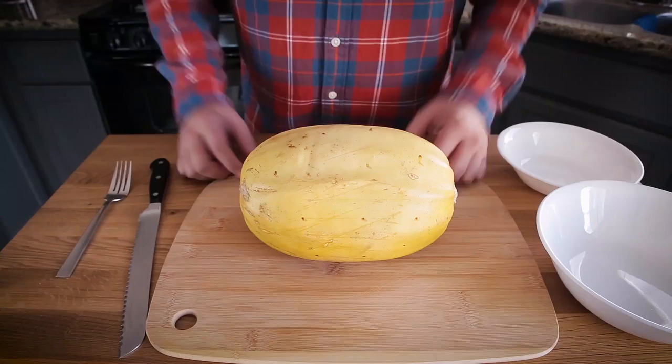Today on Munson Made This, I have a really quick, easy tutorial showing you how to cook and cut a spaghetti squash. There are so many ways people do it, but what I'm going to show you today is by far what I think is the easiest and the best. The cool part is it yields the best type of noodle — long noodles like spaghetti or ramen style that you can use in a ton of different recipes.